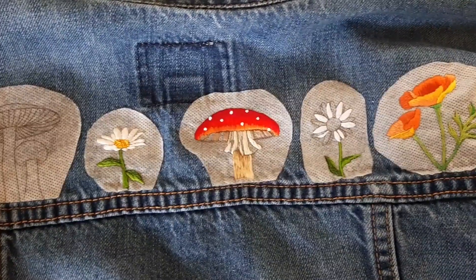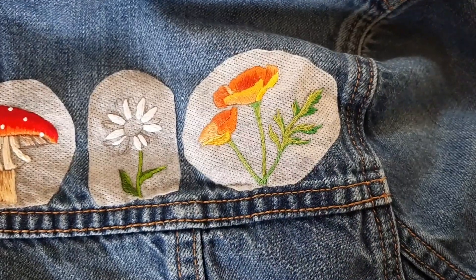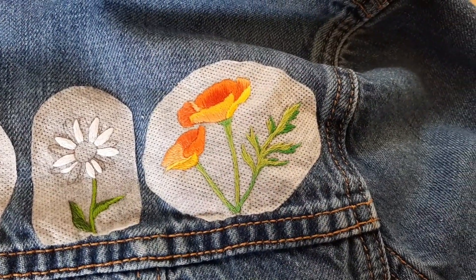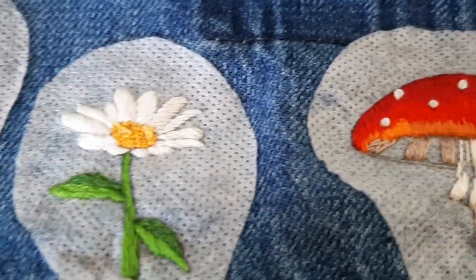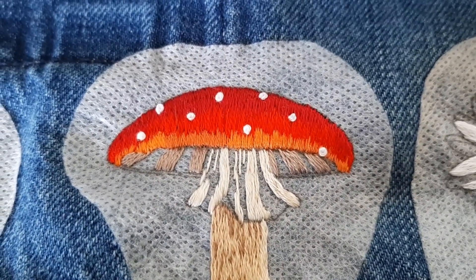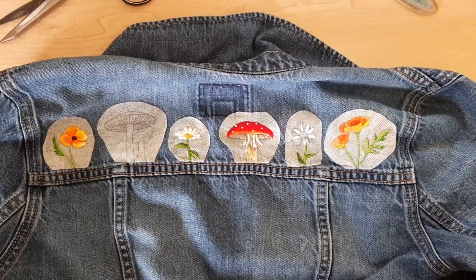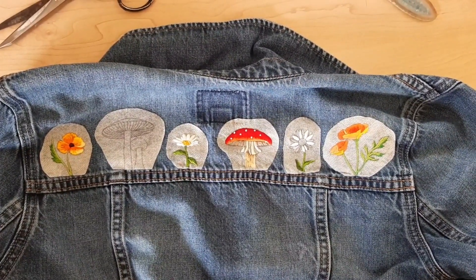Today I want to talk about a few things that are going to take your upcycled clothes to the next level. Upcycling has become a really popular trend, with some of the most popular videos being really simple stitches, methods, and materials that look great at first but may not end up lasting in the long run. Upcycling, first and foremost, is meant to keep clothes out of the landfill and create something that won't fall apart after the first wash.